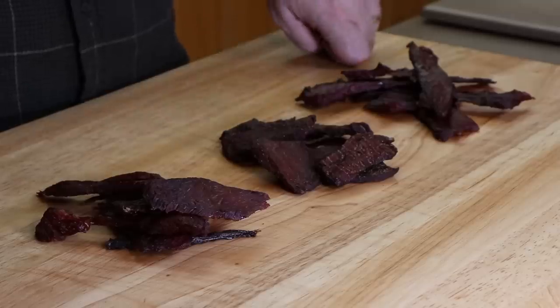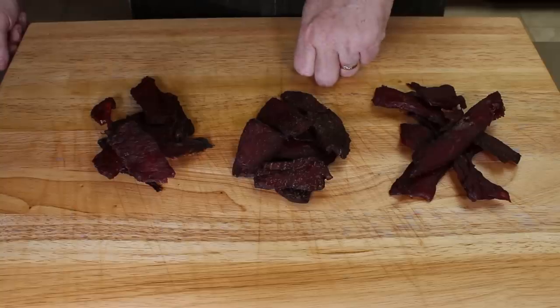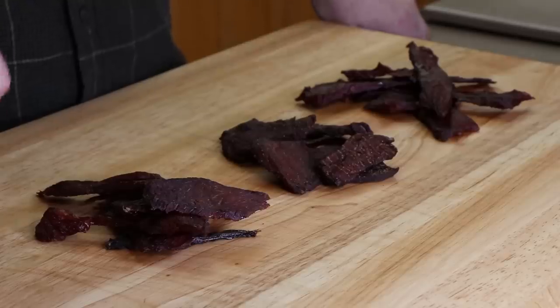Over here we have our sesame garlic, right here in the middle we have our orange soy with a lot of that ground black pepper, and on this side we have the Thai with the sweet Thai chili marinade. It's time to taste — I'm going to start from this side and work my way over, starting with the Thai sweet chili marinade.